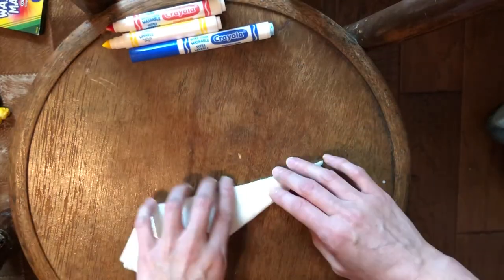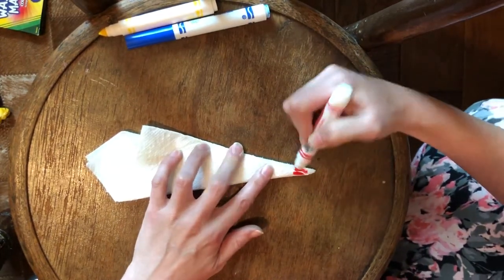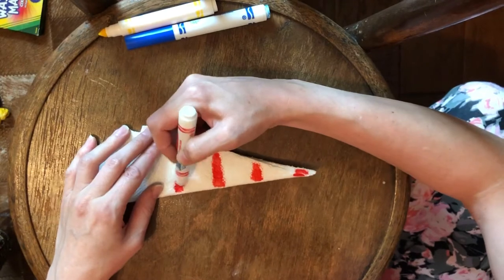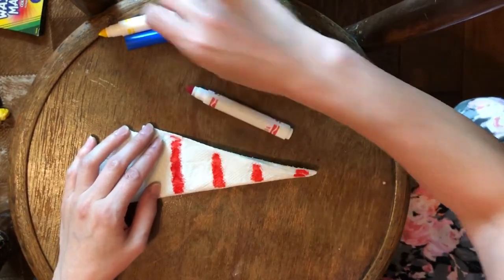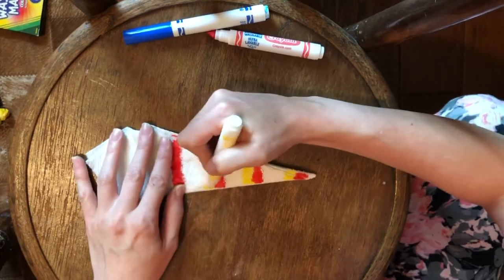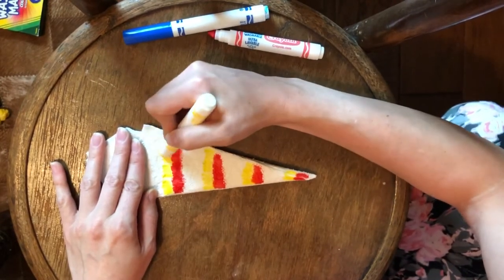I'm going to do this one with primary colors. You're going to take your markers and make little lines. You can do dots or lines, but I like to go all the way across. The primary colors make the secondary colors if you mix them together. So I'm hoping that once we spray this, it will mix into secondary colors.